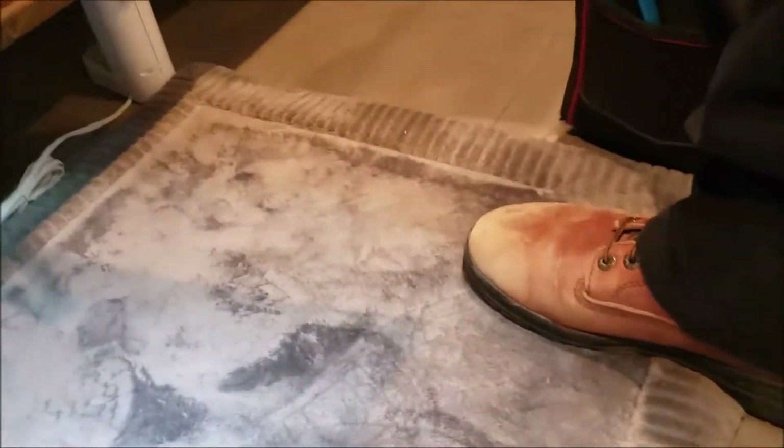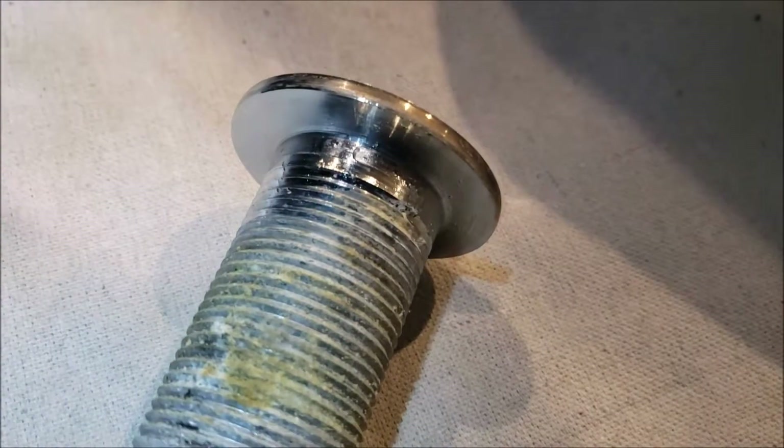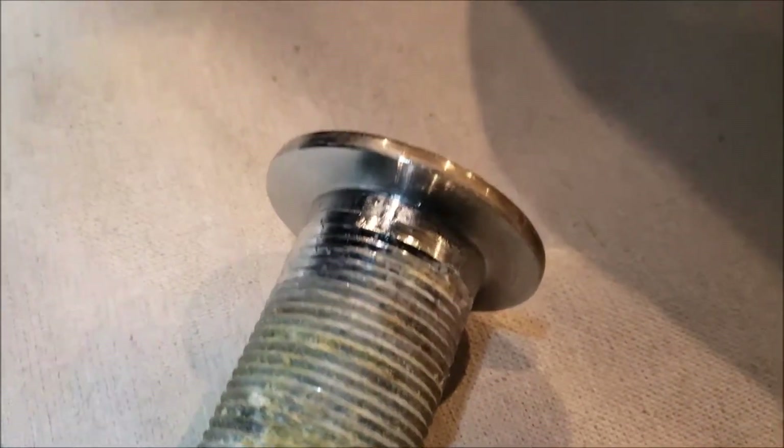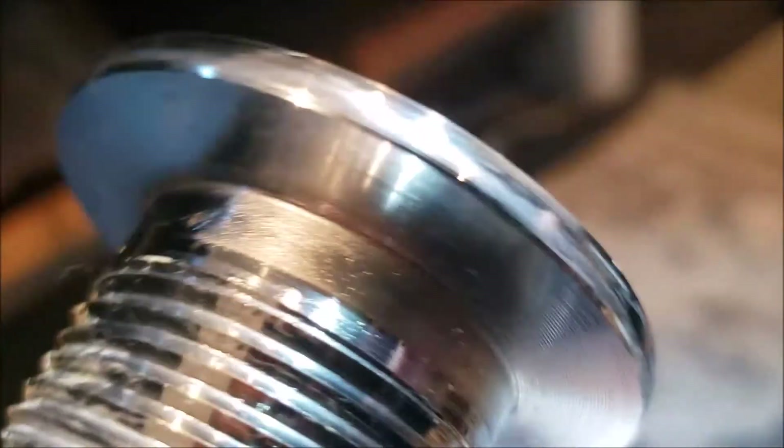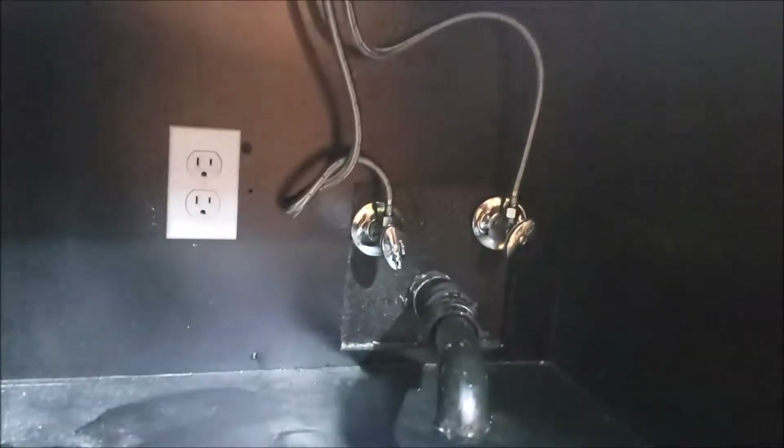The thing about vessel sinks is typically, if you go to a pretty good manufacturer, they're going to give you the sink, the tailpiece, the pop-up drain, but also they're going to give you some rubber gaskets. You don't use putty — it's going to be rubber, either infused with a gel or a silicone. Rubber would go here, underneath the vessel where it mounts to the top of the counter, and that seals it up while you tighten the nut down.